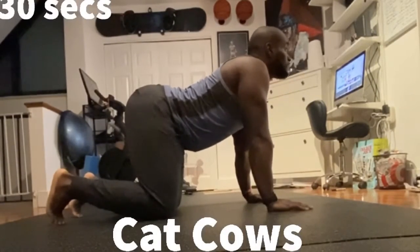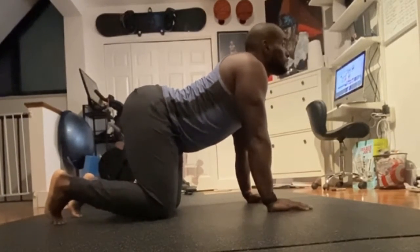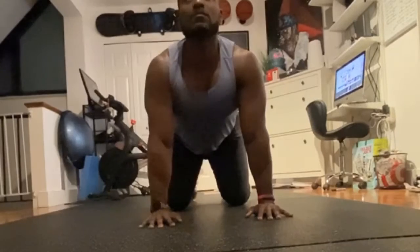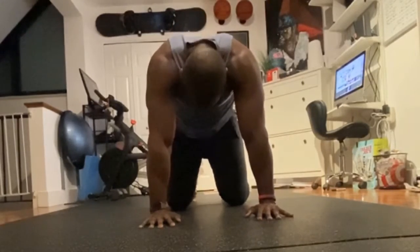Here we have Cat Cows. Cat Cows is going to help you stretch out your upper back, help you round your lower back as well, and stretch your lower hips, as well as your rhomboids, traps — wherever you're the tightest. You'll feel it.